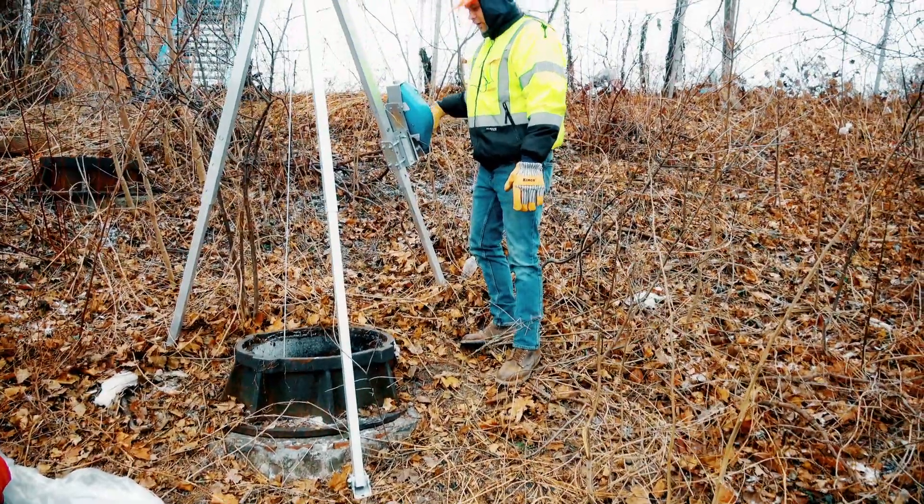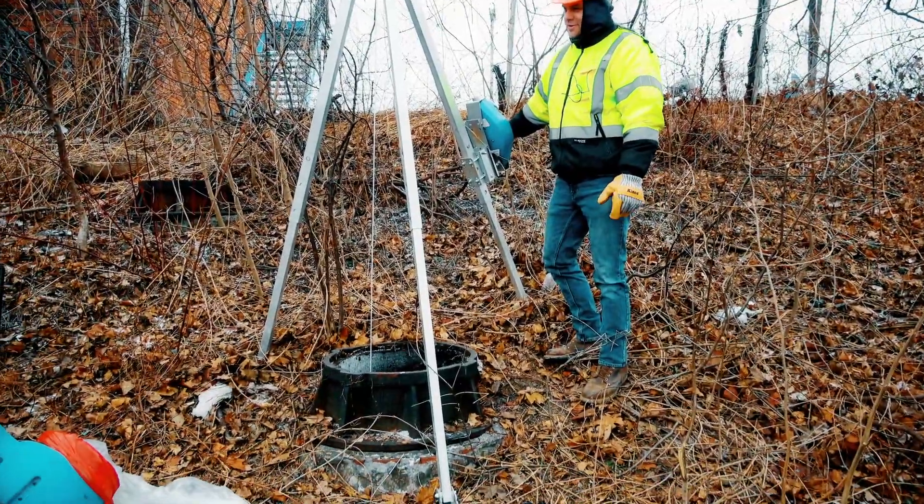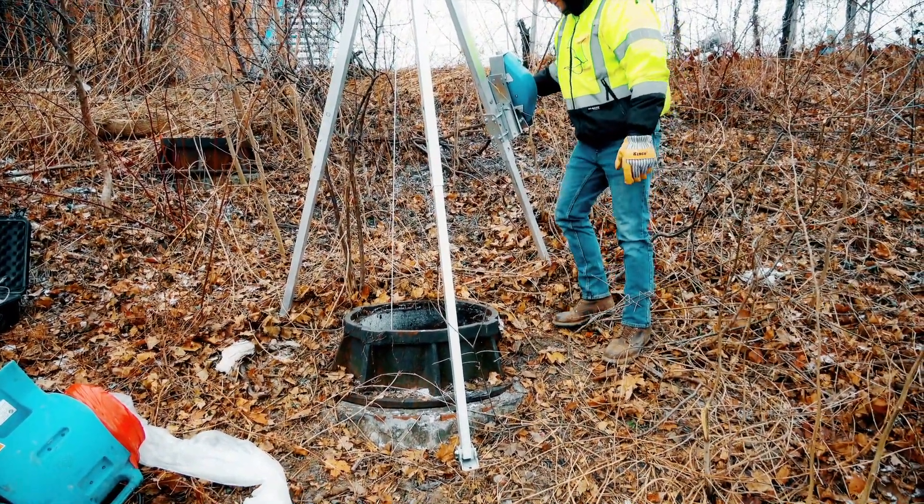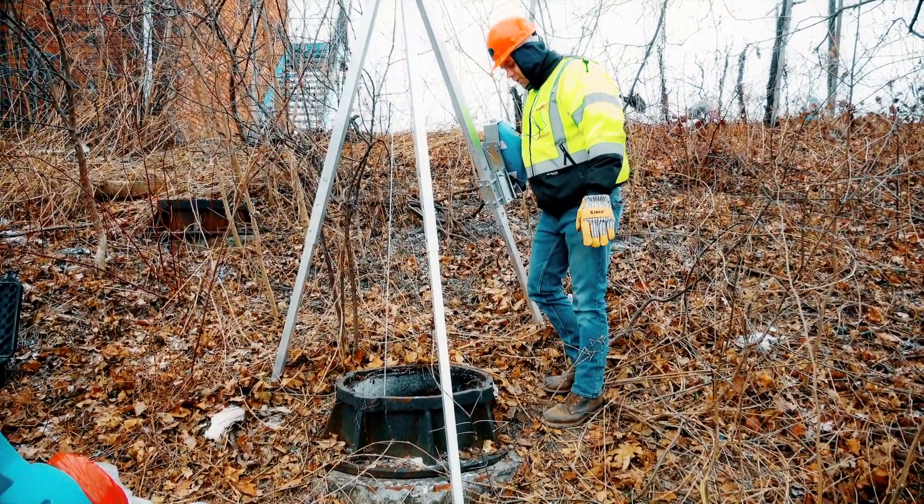So we are working in a manhole patching up a six inch lateral pipeline and we currently have a worker in the hole.